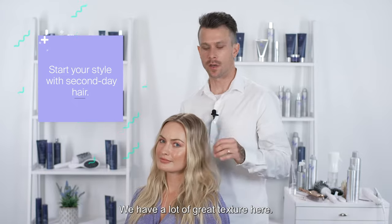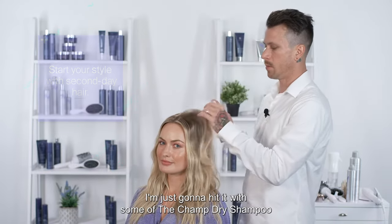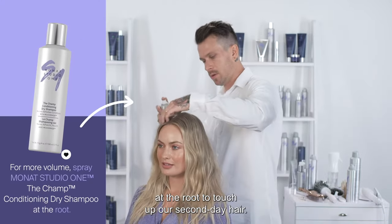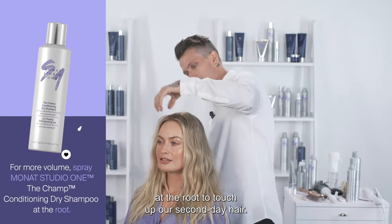We have a lot of great texture here. I'm just going to hit it with some of the Champ dry shampoo at the root to touch up our second day hair.